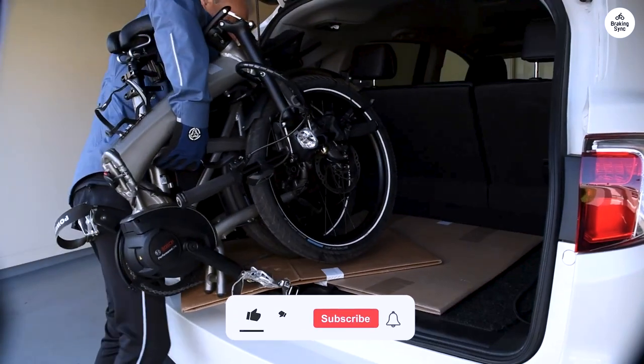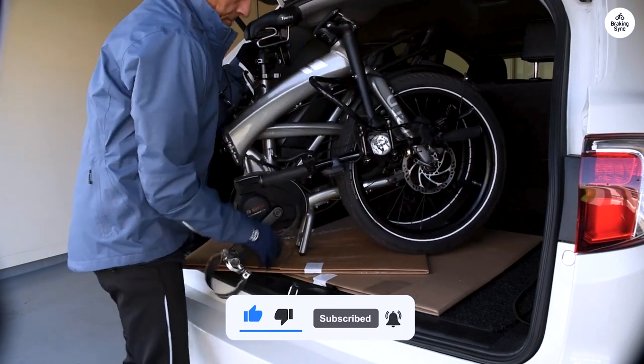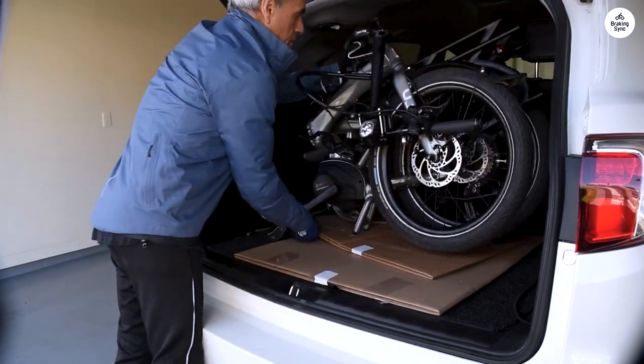The Turn Vectron S10 is practical and easy to use. It's got enough power for daily commutes, and the folding feature makes it perfect for city life.